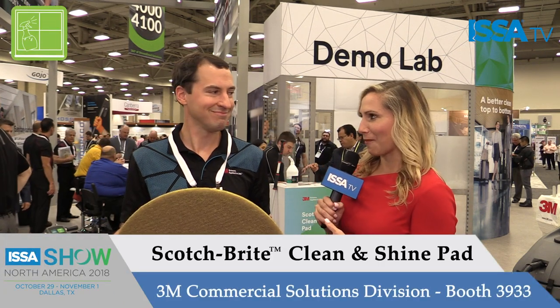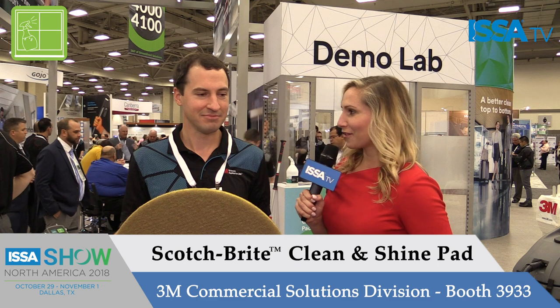I'm Sarah Strackhaus with ISSA TV. We're here at 3M Commercial Solutions. I'm talking to Adrian about one of their really great new products. Adrian, can you tell me about what makes your product so innovative and explain it a little bit to us?